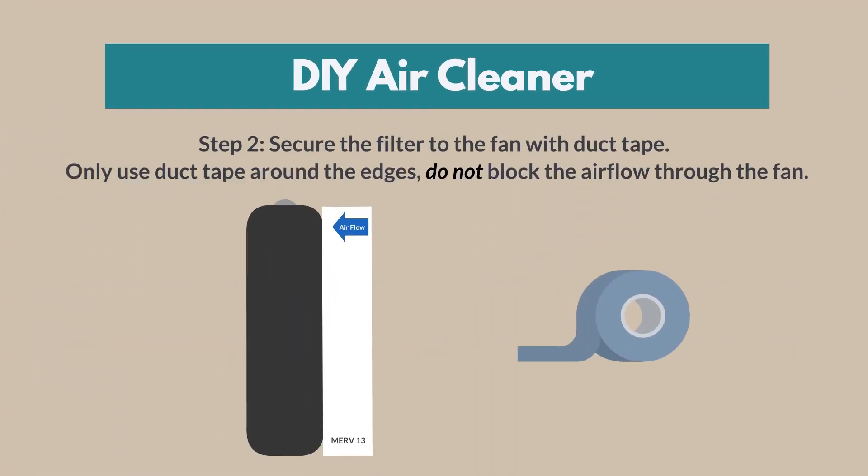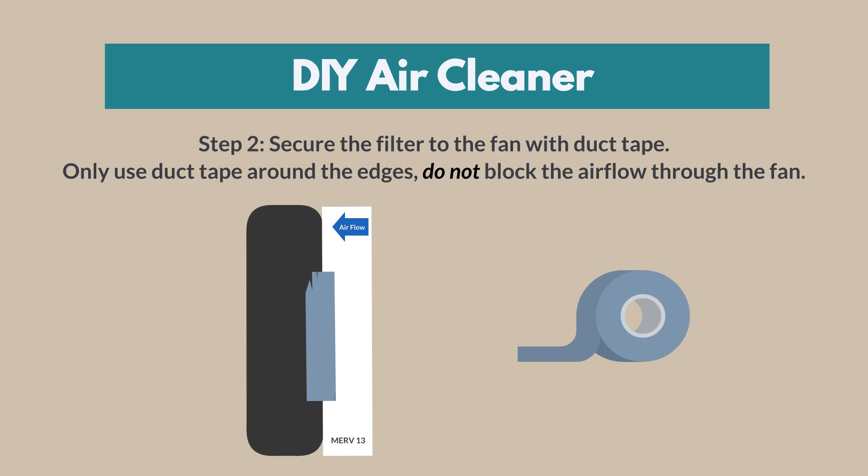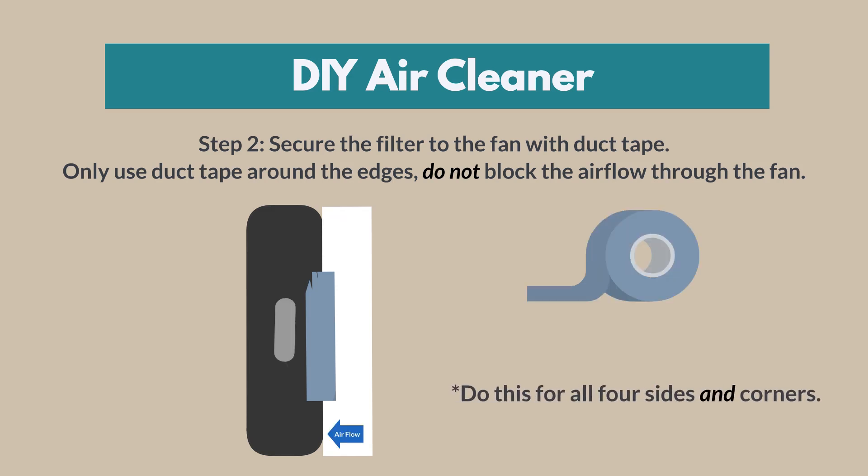Step 2. Secure the filter to the fan with duct tape. Only use duct tape around the edges — do not block the airflow through the fan. Do this for all four sides and corners.